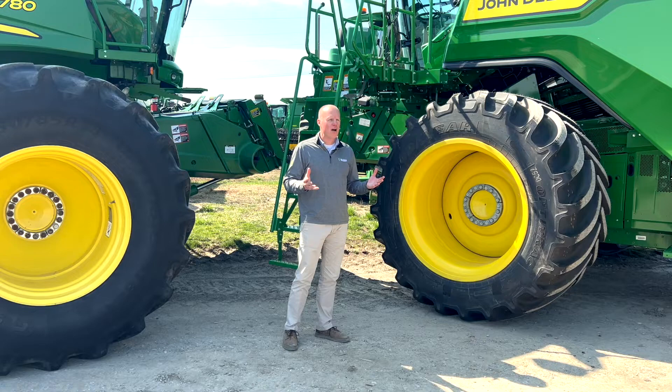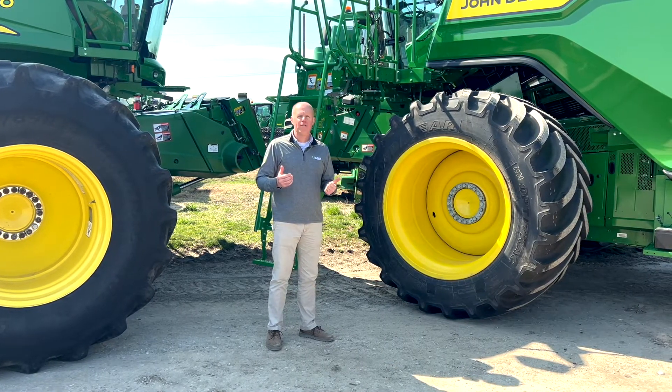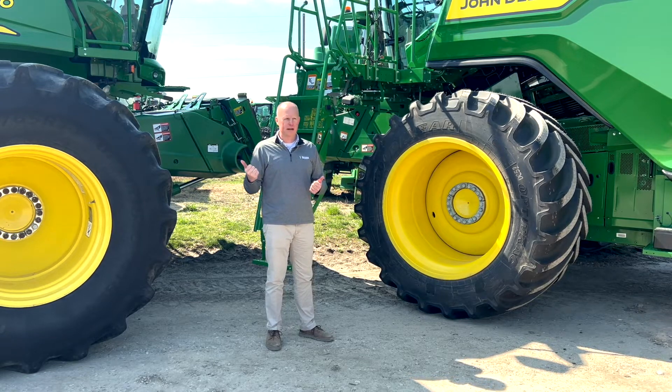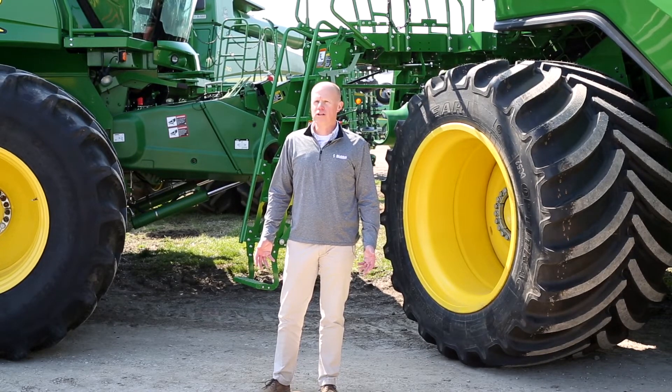In stock right now, we currently have 10-bolt for the older 18-model combines, and we have 20-bolt for the 19-model newer combines. To secure your set for this fall, contact Sloan Implement at 800-745-4020.